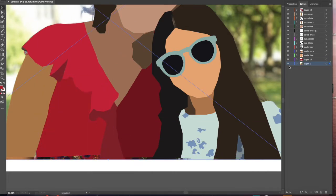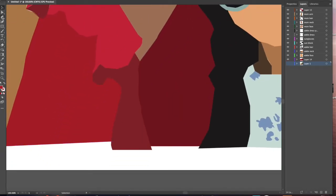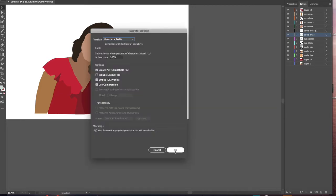Once you've finished outlining all your objects, just press the eye next to your first layer — which should be the picture — and turn it off. Then you can adjust all the little white spaces, press File, Export, and then you'll be done.